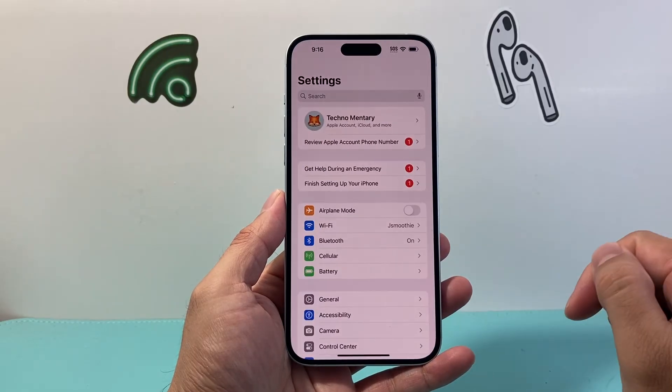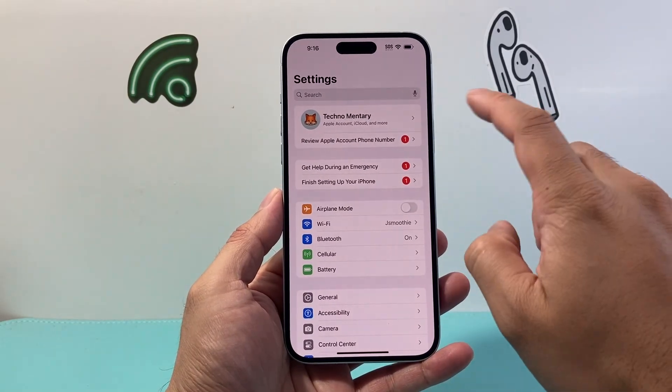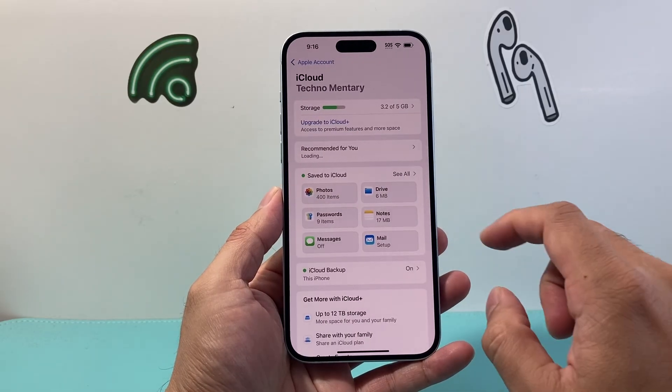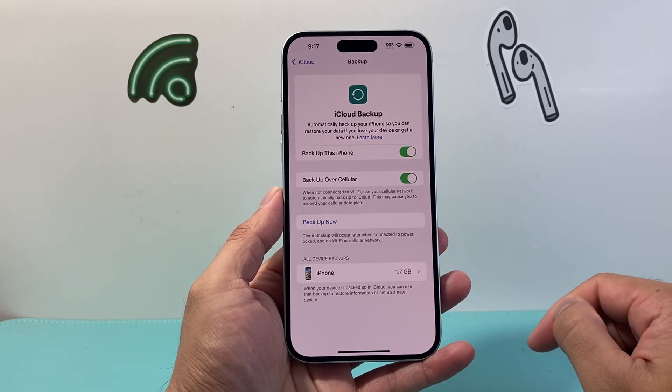But before you do that, one thing you should consider is if you haven't backed up your iPhone, you want to do it by going to your Settings, tap on your Apple account, click on iCloud, and then click on iCloud Backup and do a backup now.